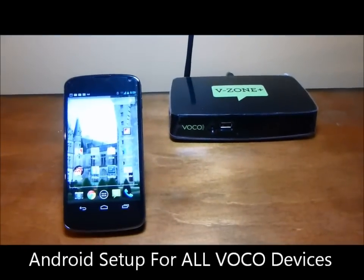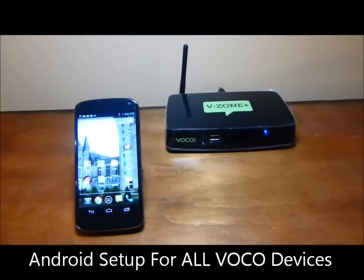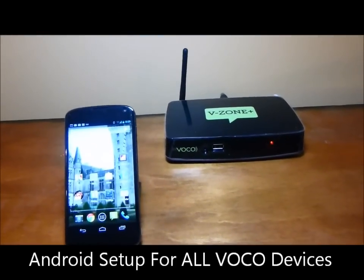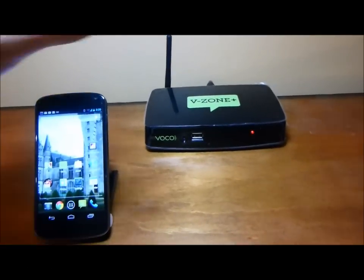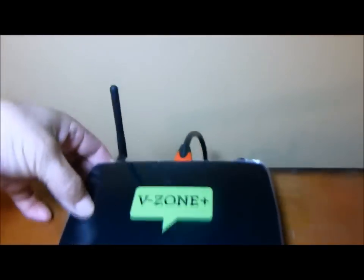Hey everybody, I'm going to show you how easy it is to set up the VOCO VZONE Plus. It streams music and video up to your TV. Now what I've already done is I've plugged power in, and I've also plugged it into HDMI in the back, and that goes up to my TV.